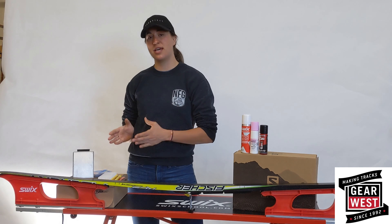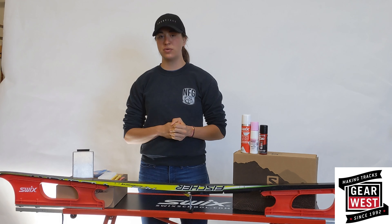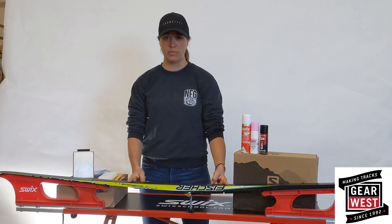So, you need to glide wax both skate and classic skis. Skate skis, you wax the entire length of the base. Classic skis, you only wax the tip and the tail, leaving the center section open for either kick wax, your skin, or your crown pattern ski.